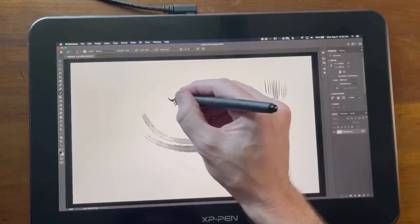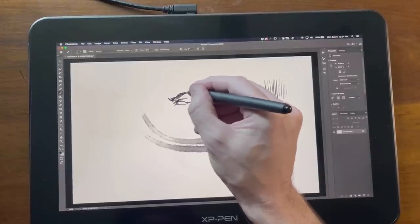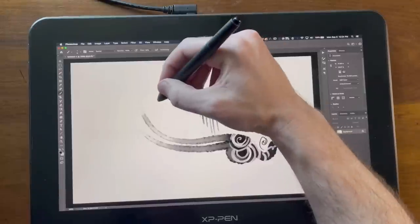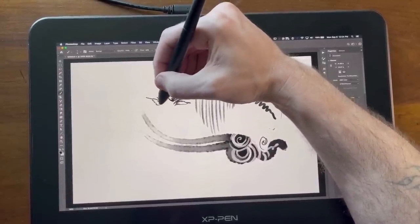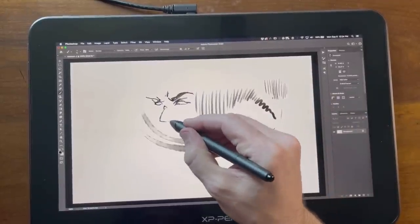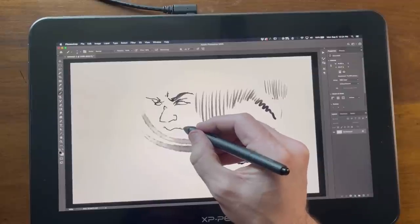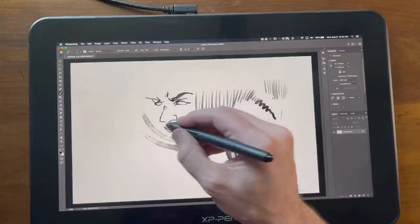I also noticed that they made the glass very thin — very low parallax. This is really XP-Pen having received all of this feedback from their Innovator 16, from the Artist 24 series, from the regular Artist 16 series, which does not have HD resolution — not even 1080p. This is essentially everything that they fixed.